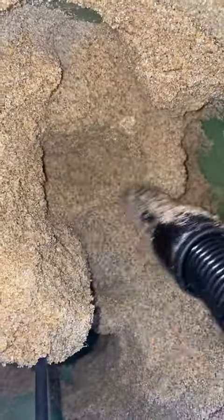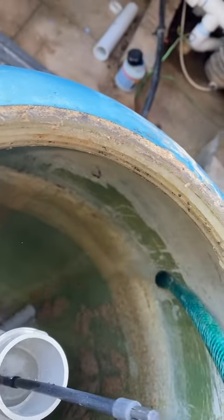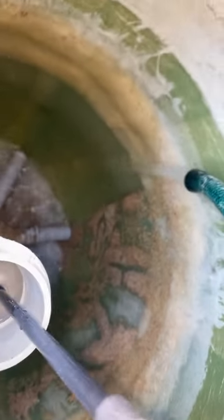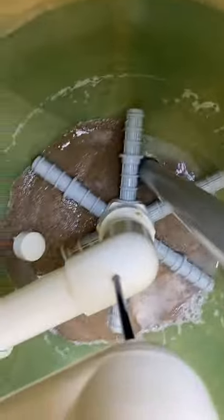Next job — sand change. My least favourite job, but it's got to be done. There's a skip on site as well, so we've got all the old sand in that. Rinsed out the filter, giving it a proper clean. The filter was in a bit of a tight space, so cutting the bags of sand into the filter wasn't as satisfying as it should be. That's just how it is.